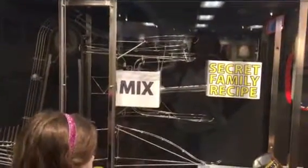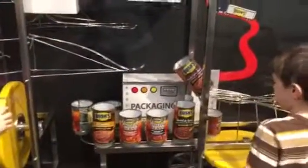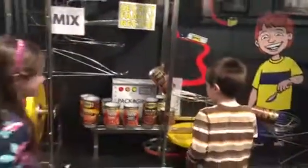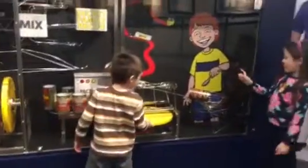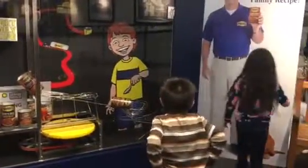We're going to mix them into the sauce. And look, it's like this is the bowl. Yep, pretty cool.